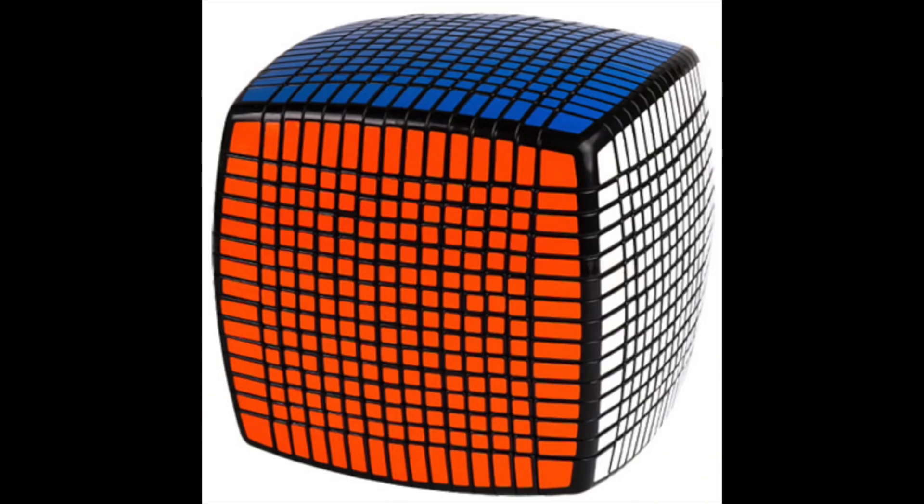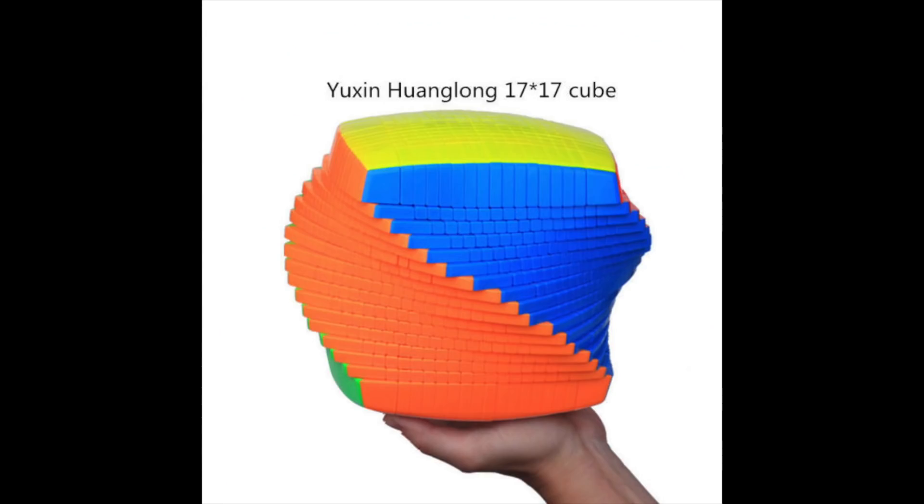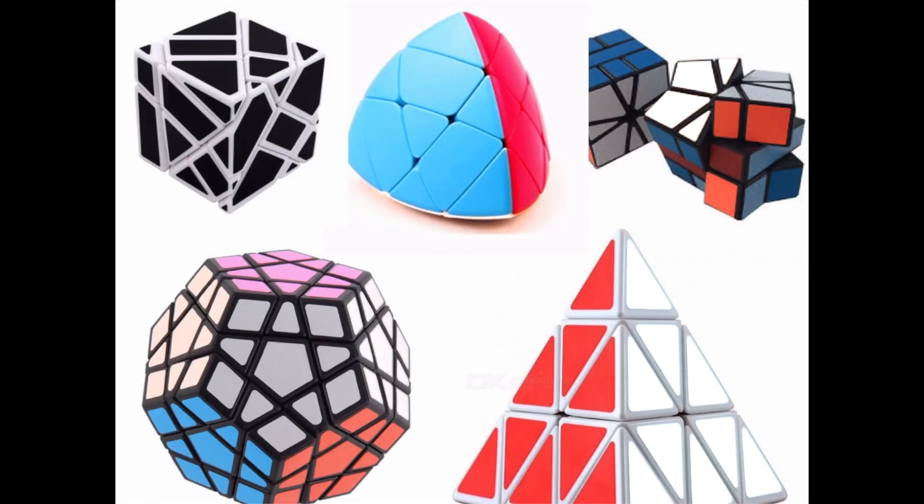If you can solve a 3x3 and 4x4, you can progress to solving even larger cubes — up to 17x17. Additionally, other categories like twisty puzzles and shape-shifter puzzles — Master Morphix, Pyraminx, Megaminx, Skewb, Square-1 — all become solvable once you have the basic fundamentals down.